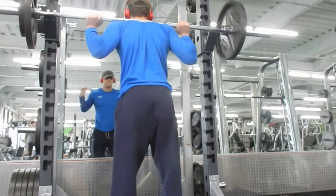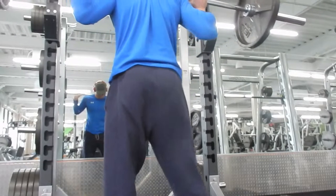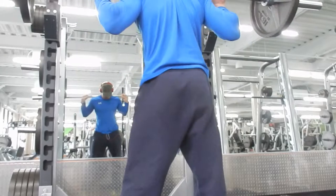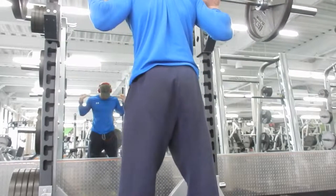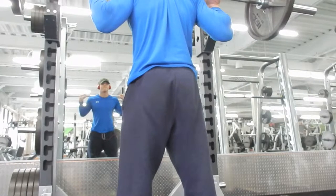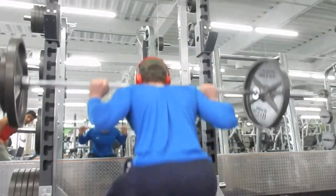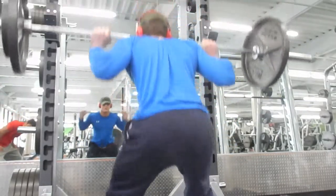After legs I did some abs — I'm trying to do abs maybe four times a week. Same thing with cardio, I just started it last week so I'm just gradually getting into it. I'm pretty out of shape, I can tell.